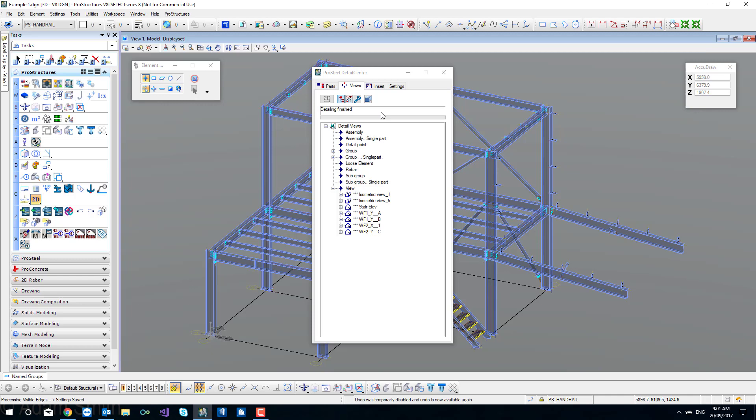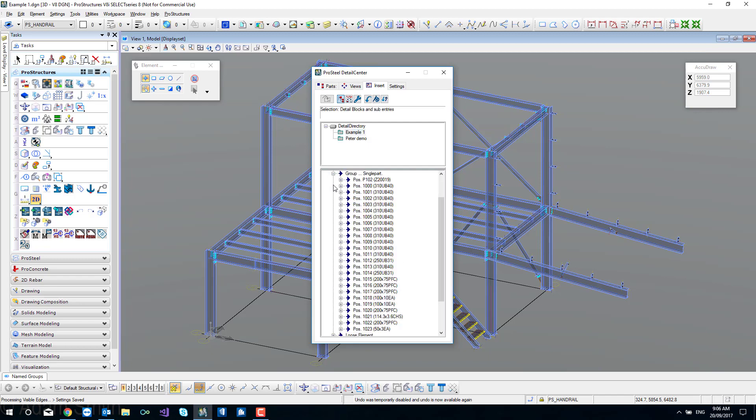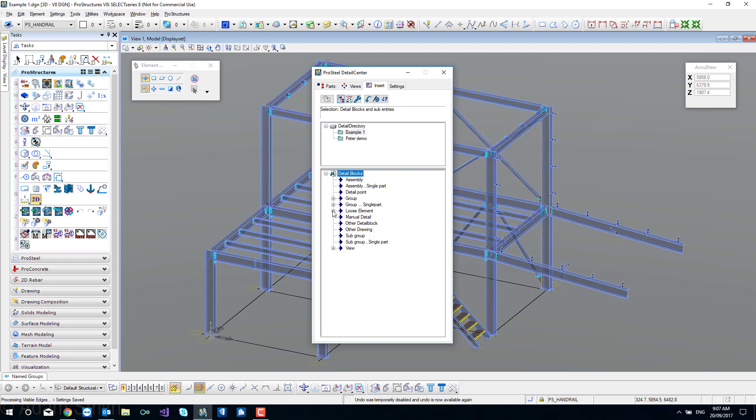That detail block is up to date with the model but has not yet been inserted. I'll go into the colours of these icons at a more advanced level - just for now, the procedure is what's important. Moving on to the insert tab, it's important to note what your model name is, because we go to the detail directory and it will appear empty until we select the model we're working on, and then it populates.